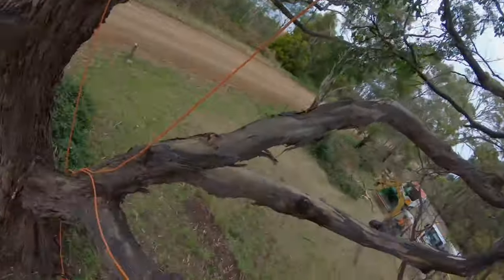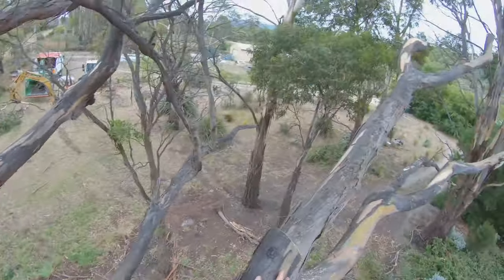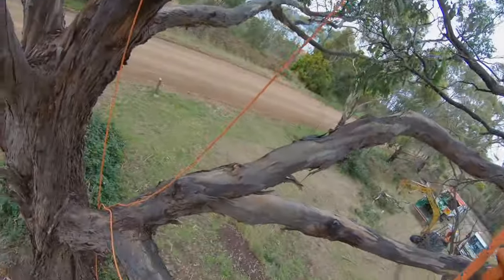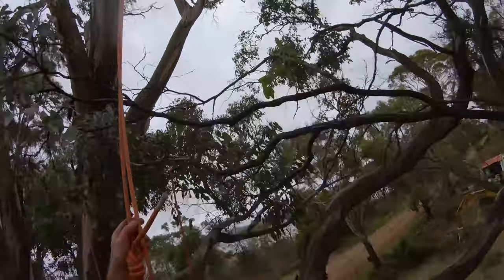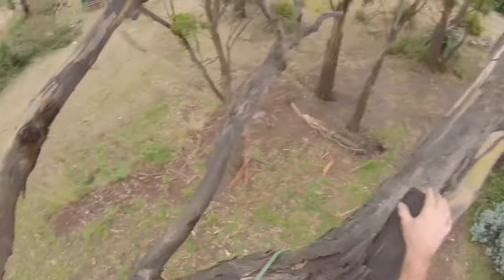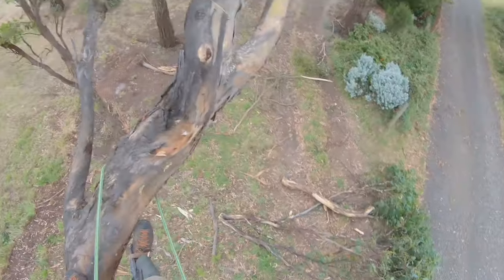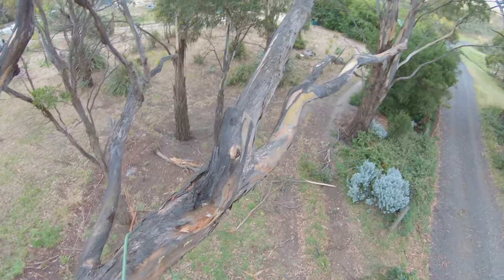Make sure your climb line is out of the way when dropping off any wood, because if you don't it could be the last thing you do. You do not want to be dragged out of a big tree like this with something getting snagged on your rope. People come out and start doing tree work like this and figure out just how dangerous the industry is.